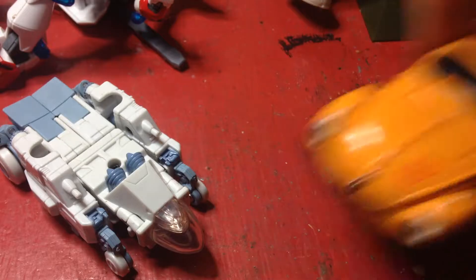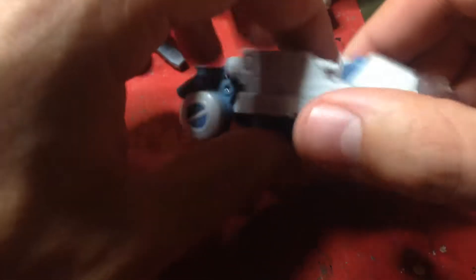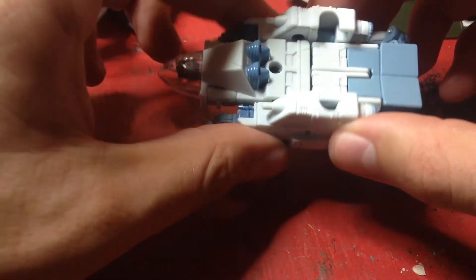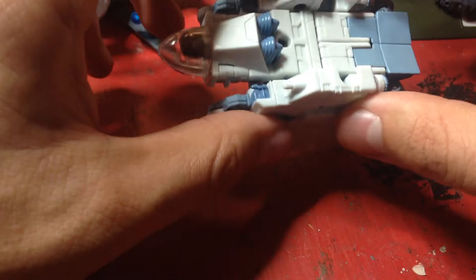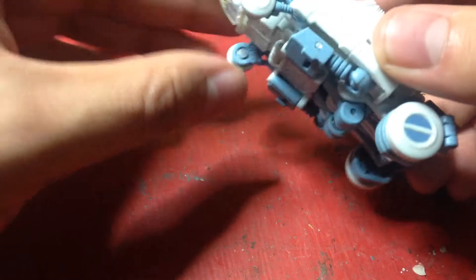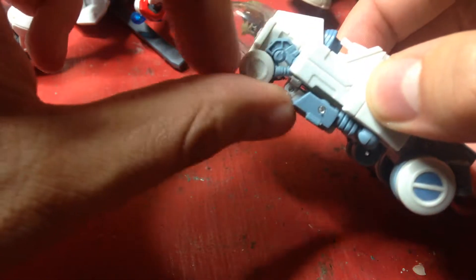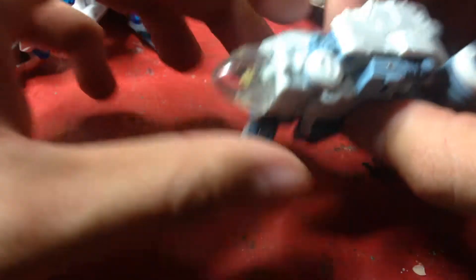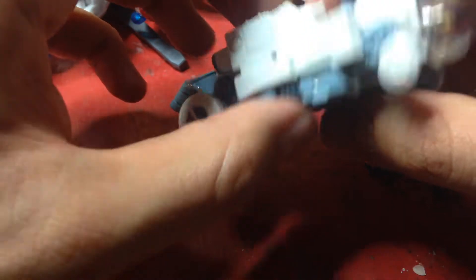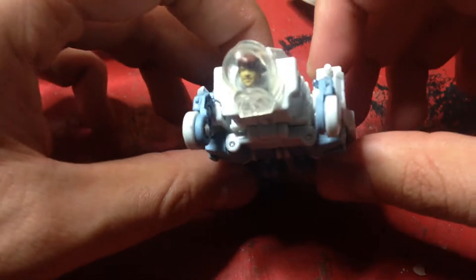Before I get into this guy, let's move on to Spike. This is supposed to be his vehicle mode, which is not really interesting. The wheels roll — well, not really these front ones, but the back ones roll. The front ones are just a bit too tight. You can see his head in there. To be honest, I'm not really a fan of this figure.